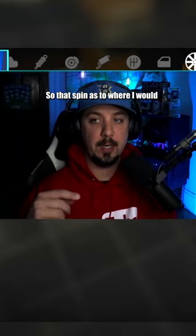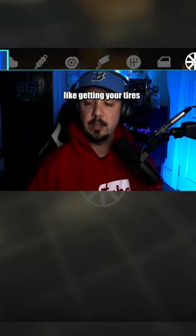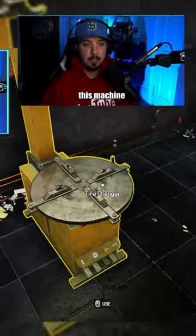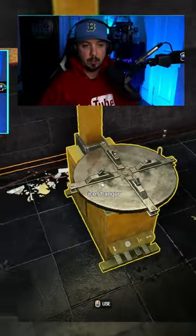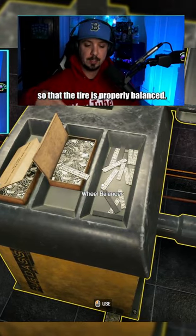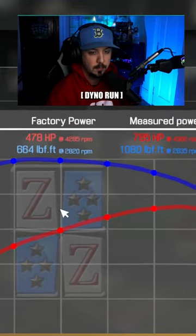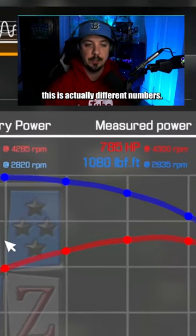Why are you doing that spin? So that spin is where I would mount wheel weights. If you ever hear about getting your tires mounted and balanced, this machine is where you mount the tire on the wheel, and then over here you use these little wheel weights to offset it so that the tire is properly balanced when you go down the road. Boom — this is actually different numbers.